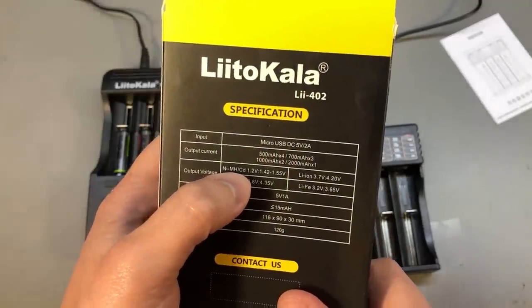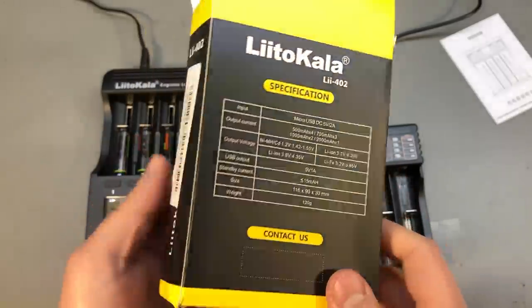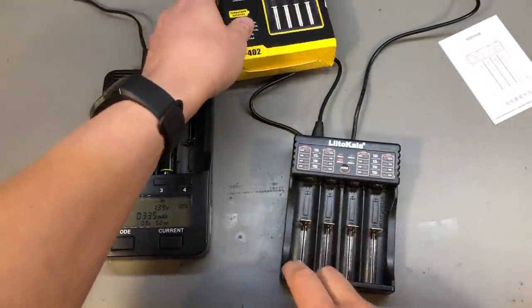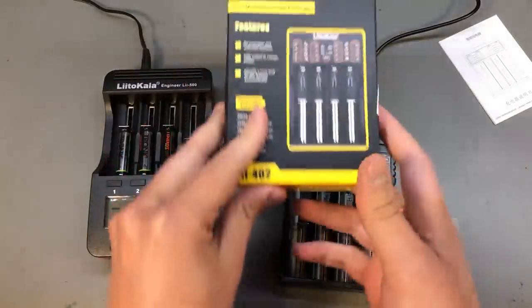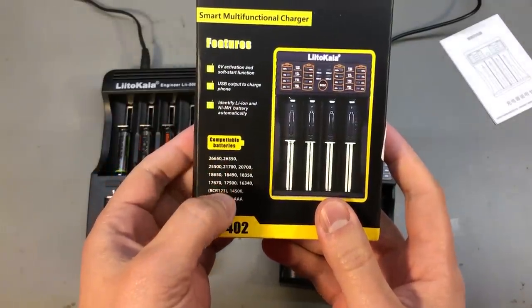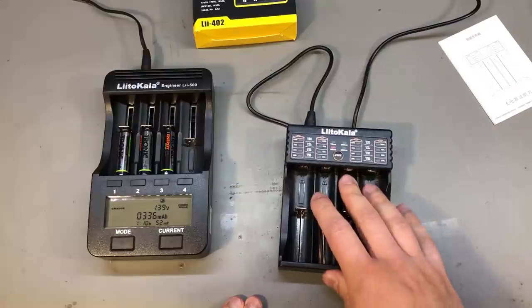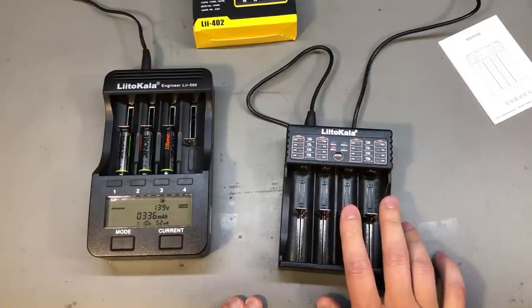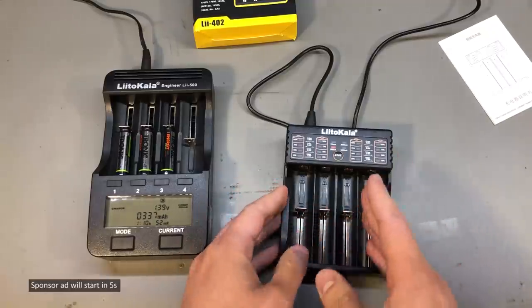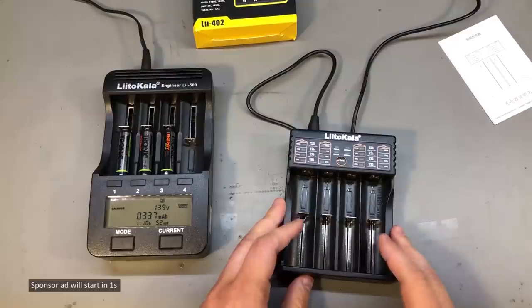It can charge nickel metal hydride, lithium ion, and lithium iron phosphate, and the battery slots are universal so it can hold a bunch of different cell sizes as mentioned on the packaging. I ordered this particular charger from Banggood because it was in their EU warehouse so it got delivered in about a week, but you can probably get it cheaper if you're willing to wait 1 or 2 months for delivery from China.